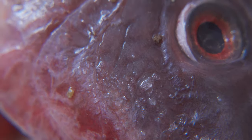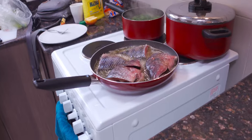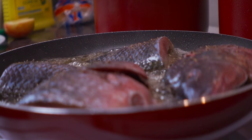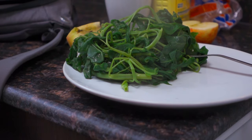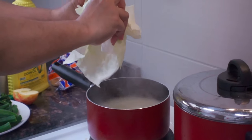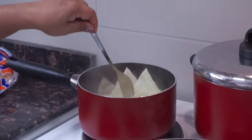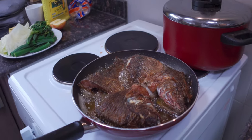I'm going to try out this macro lens real quick. We're going to zoom in on the fish. Alright, we're about to eat now.